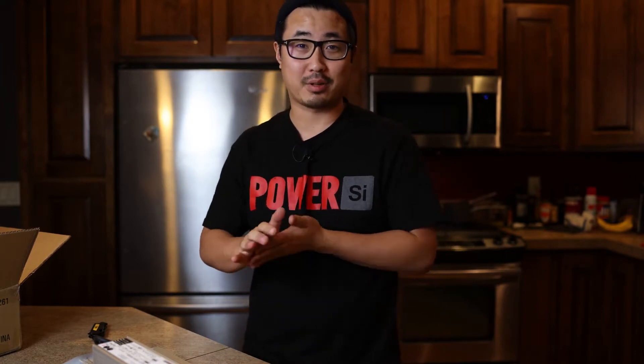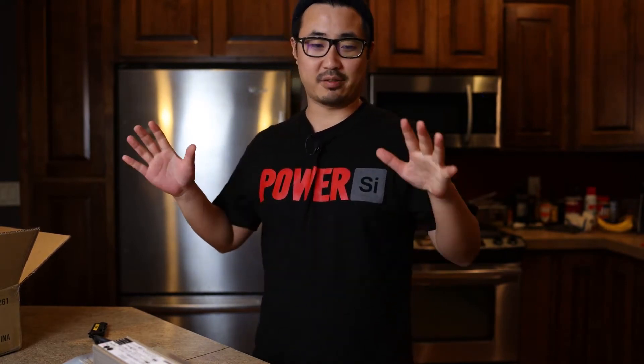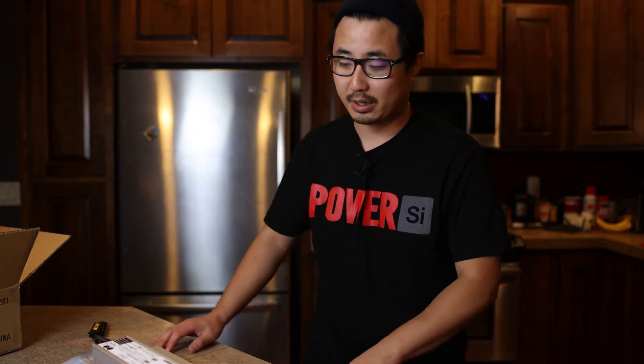I'm gonna make this as quick as possible. I just wanted to show you guys and do an unboxing of a new light that I got. I did this video once and then I looked it over and I was out of focus the entire time, so I had to change some things.